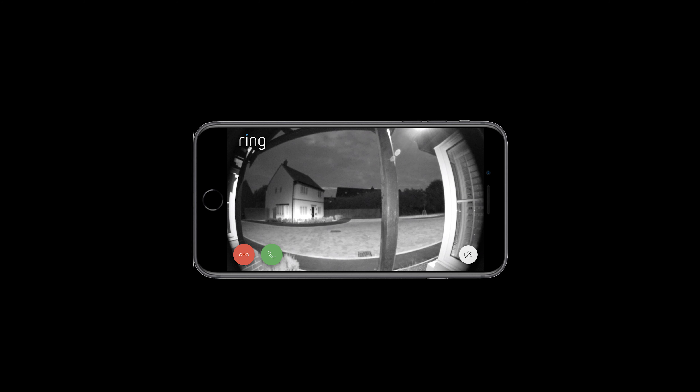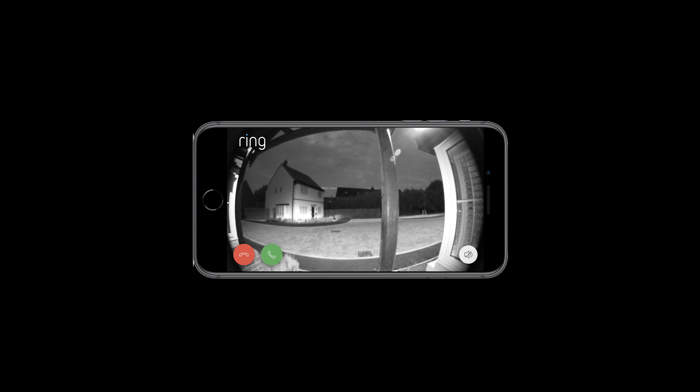This is the sort of picture the Ring Doorbell can produce. As you can see, it is of a rather high quality during the daytime. This footage was taken roughly around about dusk.